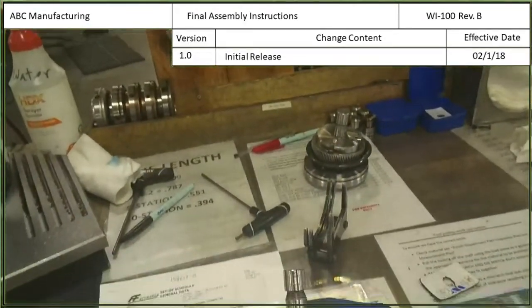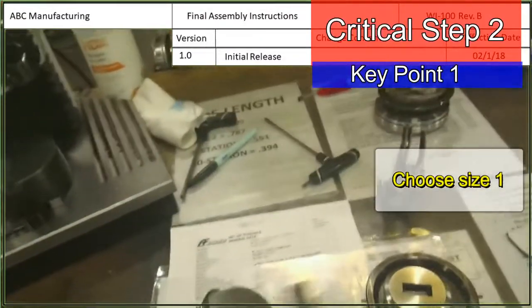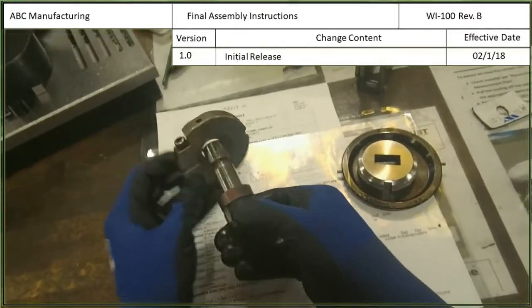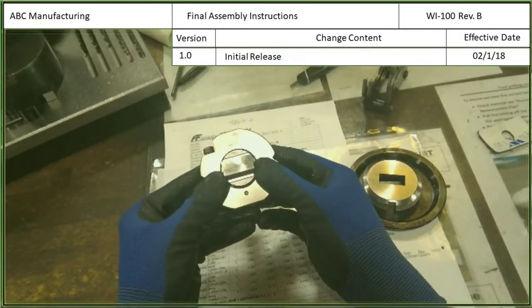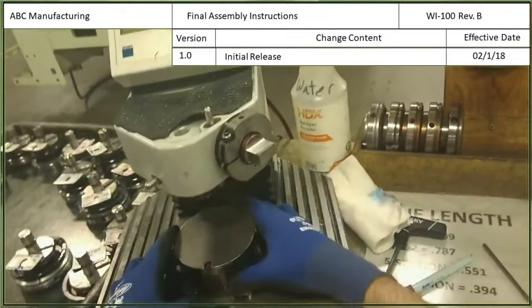The first step in making a tool is to find the alignment ring. This is a size 1 ring. So we'll take the tool and insert it into the ring like this and go over to our machine here.